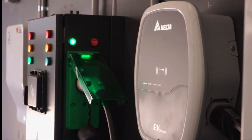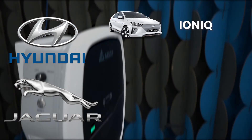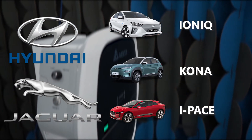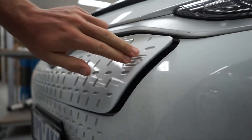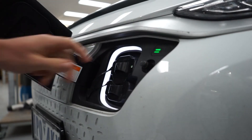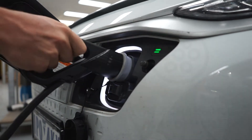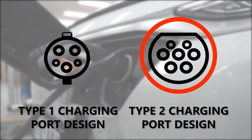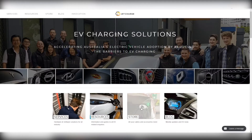JetCharge recommends the Delta AC Mini Plus as the preferred home charging station for Hyundai and Jaguar electric vehicles, including the Ioniq, Kona, and the I-Pace. The Mini Plus is compatible with all plug-in electric vehicles in Australia, but some may require an adapter for use with the included Type 2 charging cable. Check that your vehicle has the same 7-pin port as the cable, and if it doesn't, you can refer to our online store for a full range of adapters and charging cables.